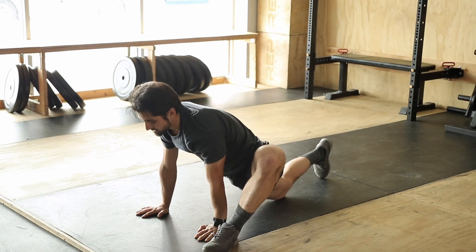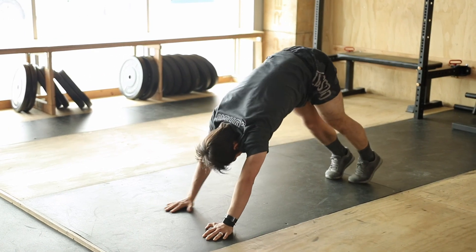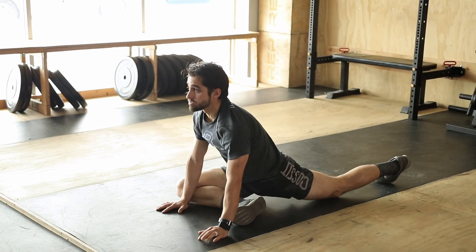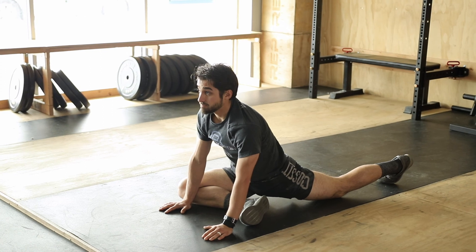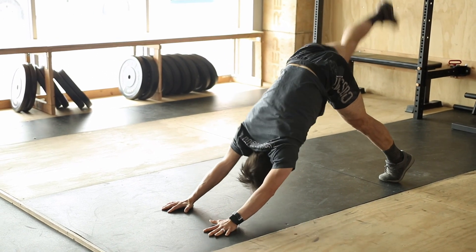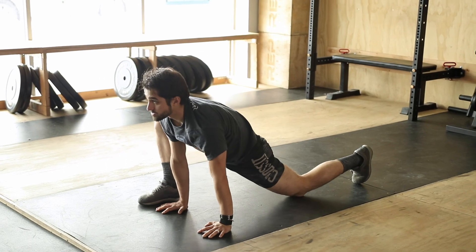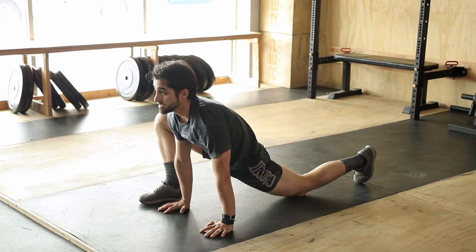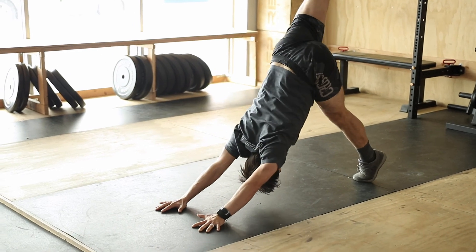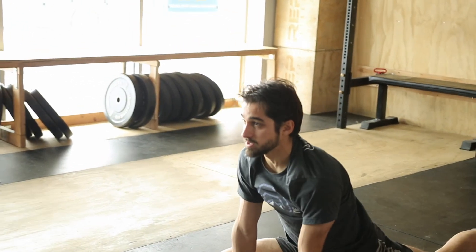Beautiful. Do the same exact thing on the other side. Kick it back, right foot up. Right foot to left hand, glute stretch — try to think about sitting back and down. Kick it back, right foot up. Right foot to right hand, drive that knee out, press the hips down into the ground. Exhale. Right foot to left hand, glute stretch number three.